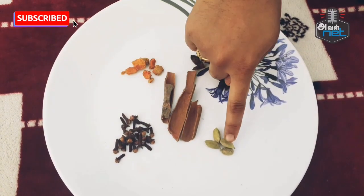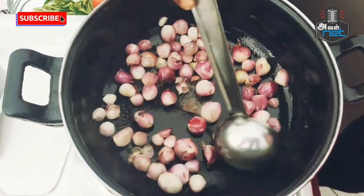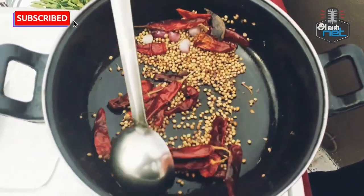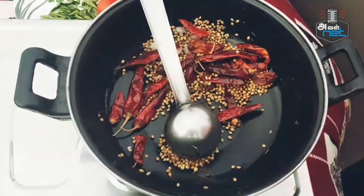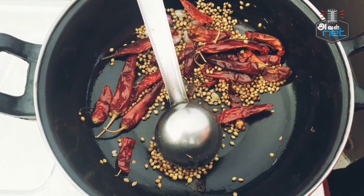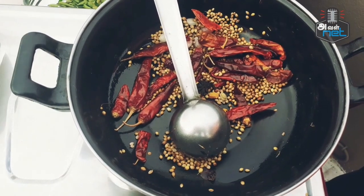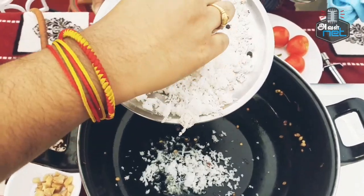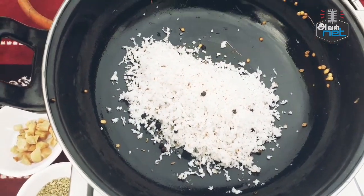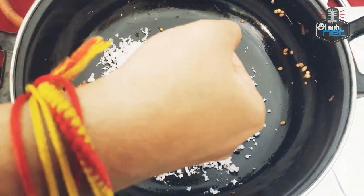If you want to know Nathu Koli, you can serve Nathu Koli. This one is the Nathu Koli Kulambu. Add the oil, add the tanga and oil to the kuru. Add some salt.